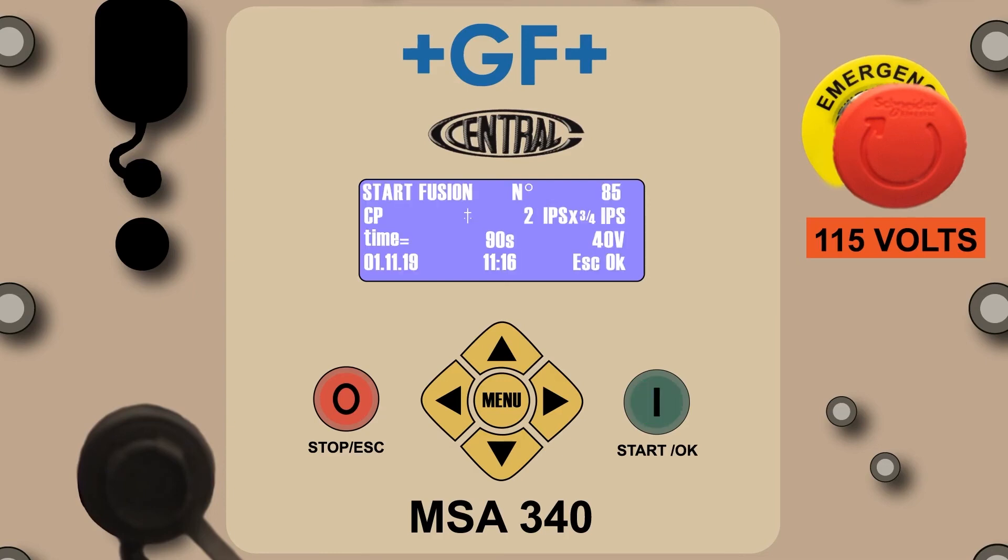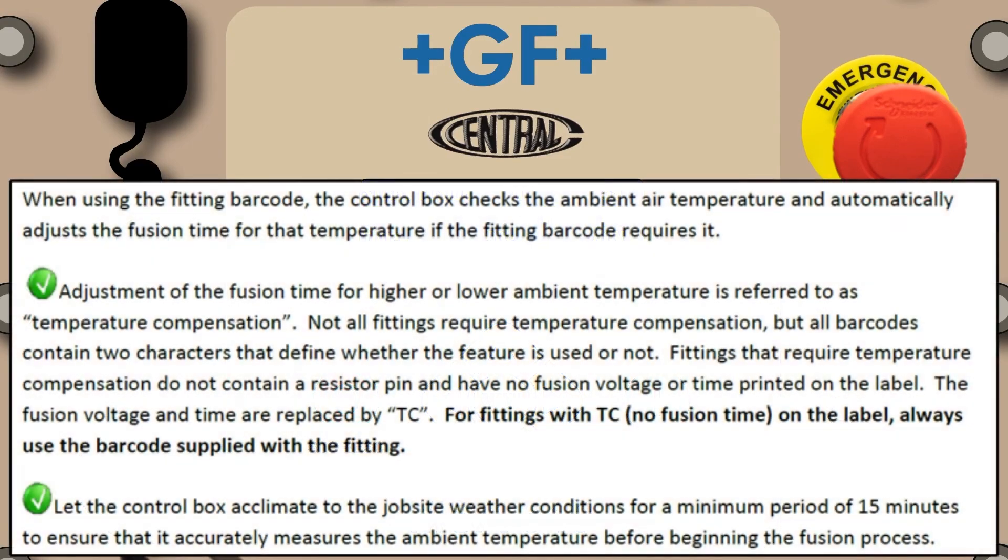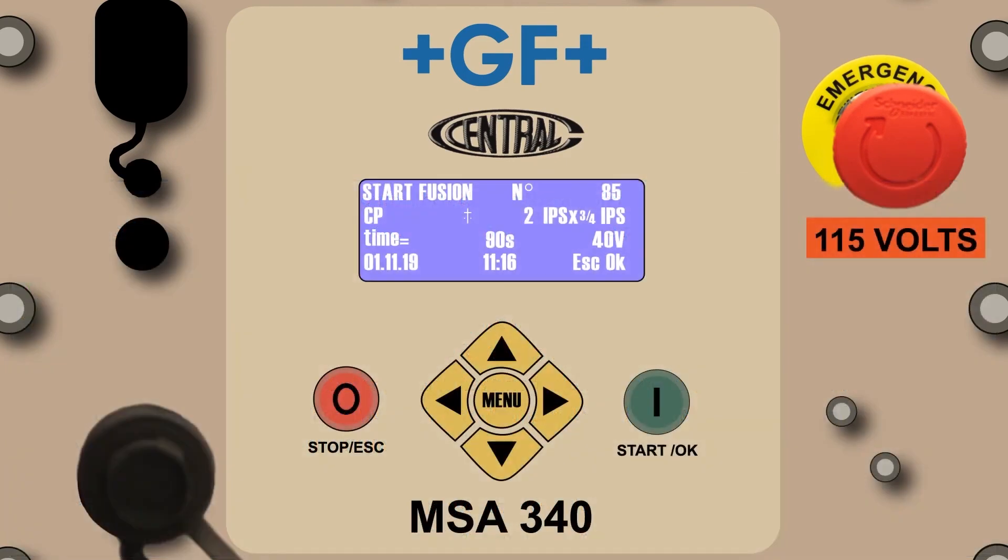Note the difference between the information captured in the barcode mode as compared to that of the CP mode. The barcode reflects the fitting manufacturer, the fitting type, the diameter of the base and outlet, fusion time, volts to the fitting, date and time, escape and OK. Not all fittings require temperature compensation, but all barcodes contain two characters that define whether the feature is used or not. Let the control box acclimate to the job site weather conditions for a minimum of 15 minutes to ensure it accurately measures ambient temperature before beginning the fusion process. Press the green Start OK button to proceed.